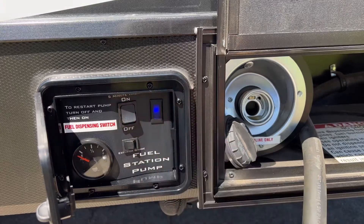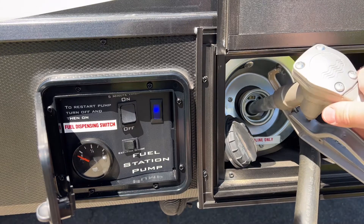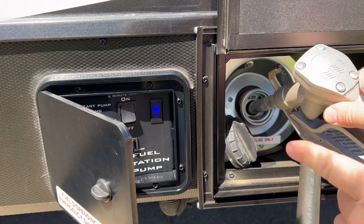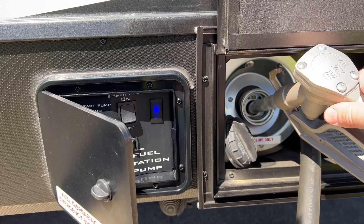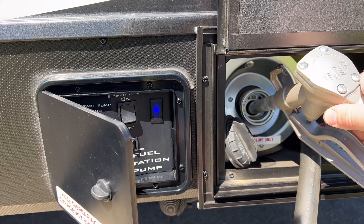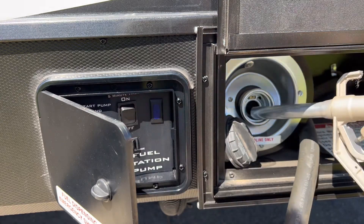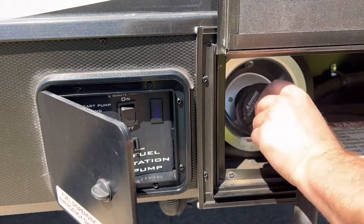After adding the fuel stabilizer, it's not a bad idea to get the fuel to slosh around the tank to help mix it up. Or if you have a toy hauler, go ahead and take the nozzle, put it back into the gas tank, and let it run for about 30 seconds. This will help mix it up and also get the fuel stabilizer going through the pump, the hose, and the nozzle — that way it's treated as well when you put it into storage.